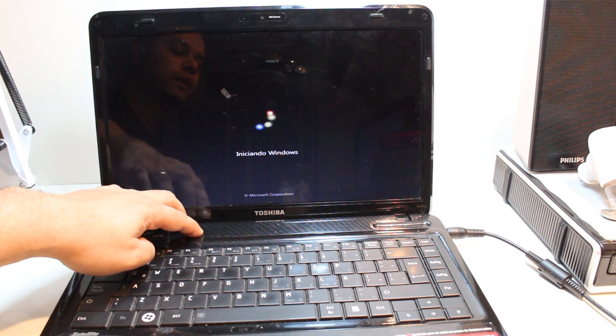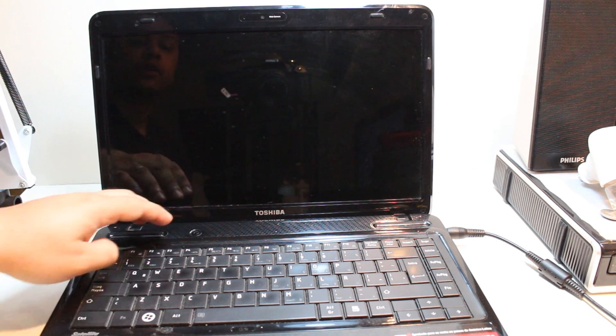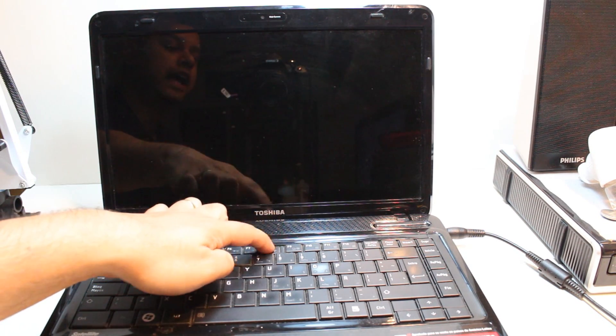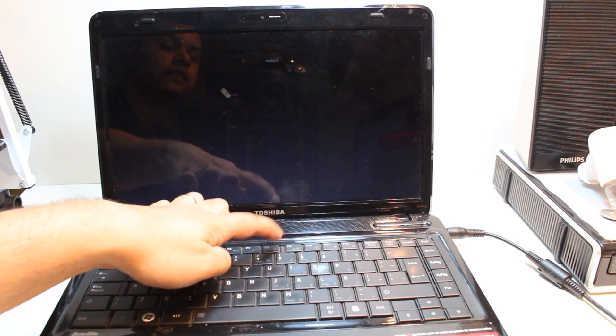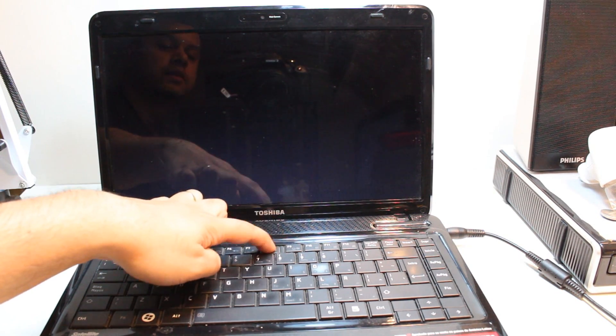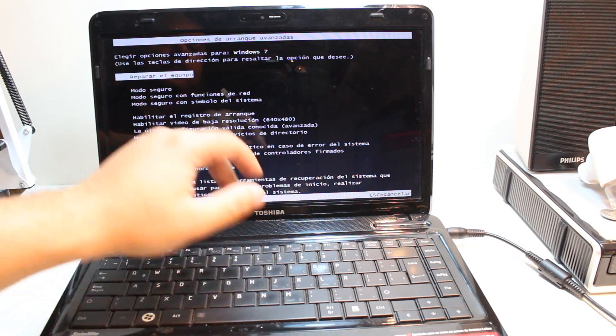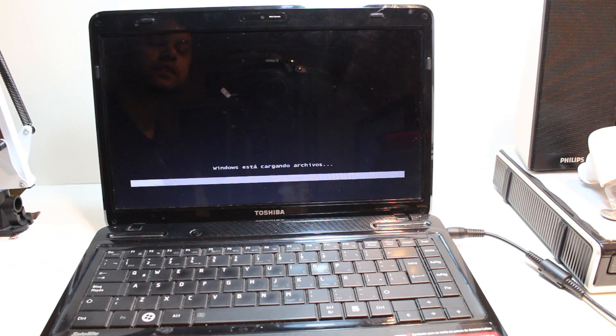Now we will hold the power button to close the notebook. Now I am going to do another procedure. I will hit the power key and hit F8 continually. I am hitting F8 repeatedly and I am getting this option menu. The first option is to repair your machine or PC — this one is in Spanish: 'reparar el equipo'. You don't need to worry about that; just choose the first option and hit Enter. It is loading the window as you see.